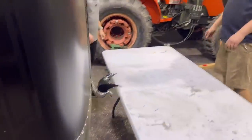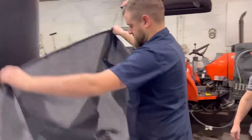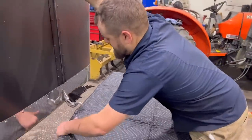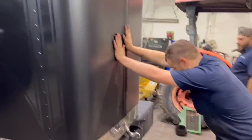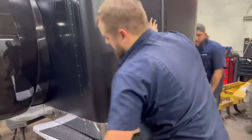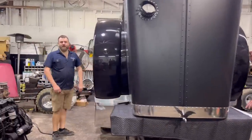We've got to pull this hood off here. This thing is way heavy without the springs! Once it comes off we can just slide it forward.